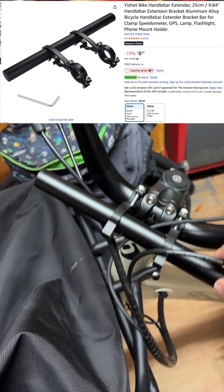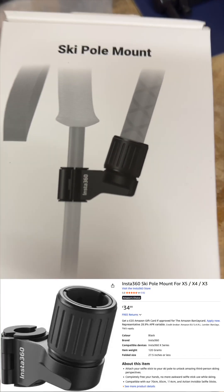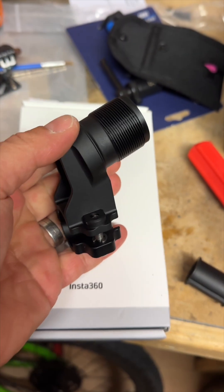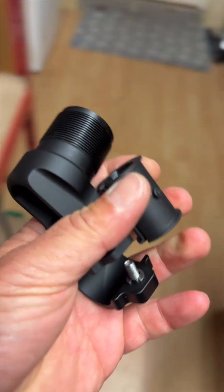I found this on Amazon, which is about six quid, and it basically just gives me a second handlebar. The next component: I found this Insta 360 ski pole mount, designed to take a selfie stick. It has a slot to go onto a ski pole, and so you can see where I'm going with this.